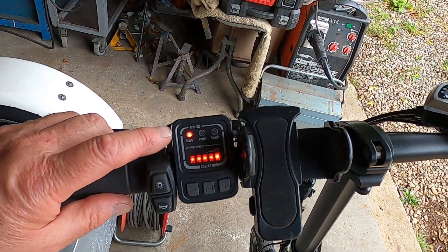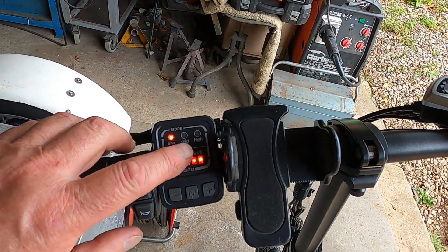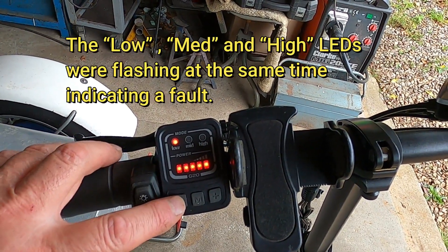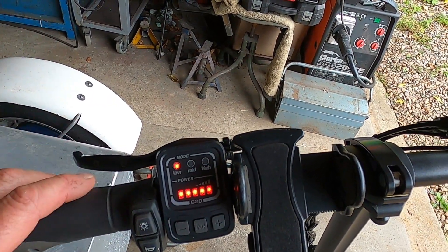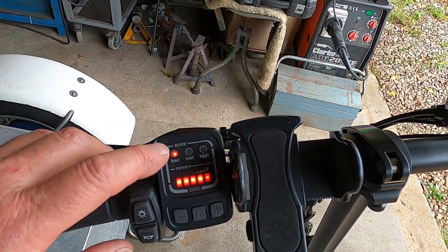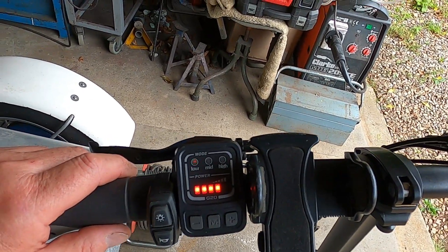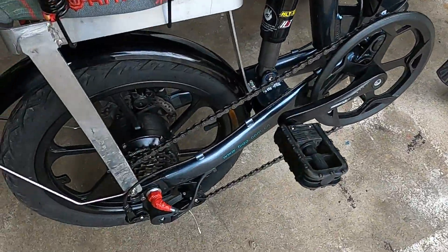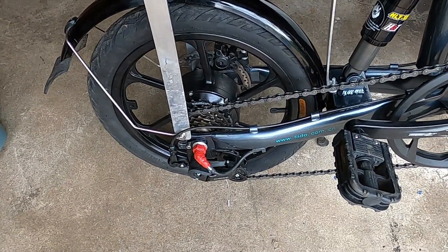I had a problem with the bike the other day. I was switching it on and getting all three of the lights flashing the whole time, regardless of whether you selected one, two, or three — it still gave all the speed settings but those three LEDs were flashing as a warning. When I was cleaning the bike I found that I had a broken hall sensor wire. I've repaired it and I'll show you how I did it.